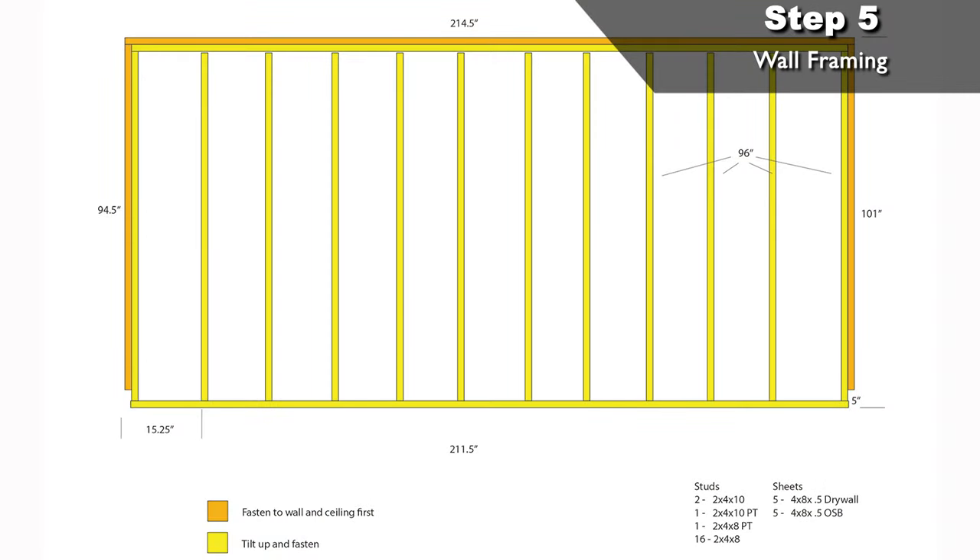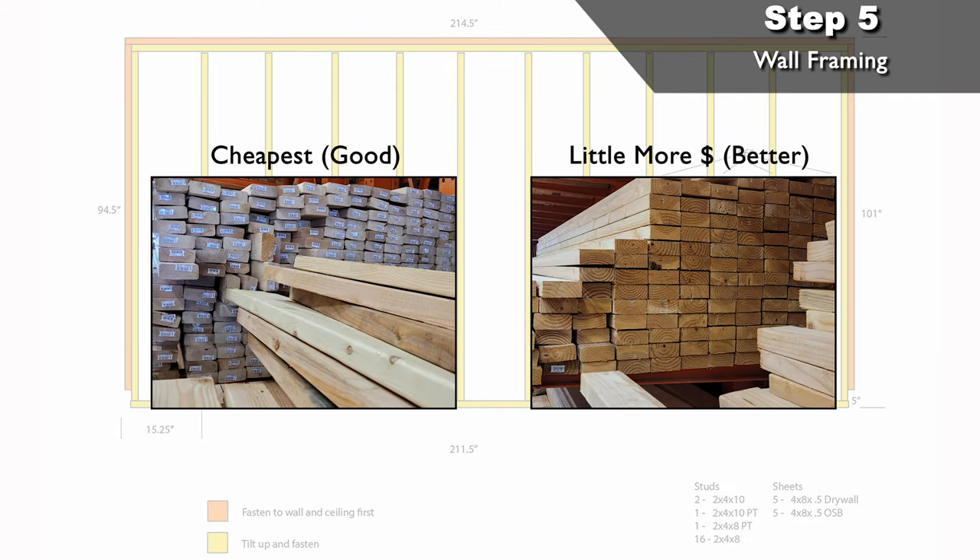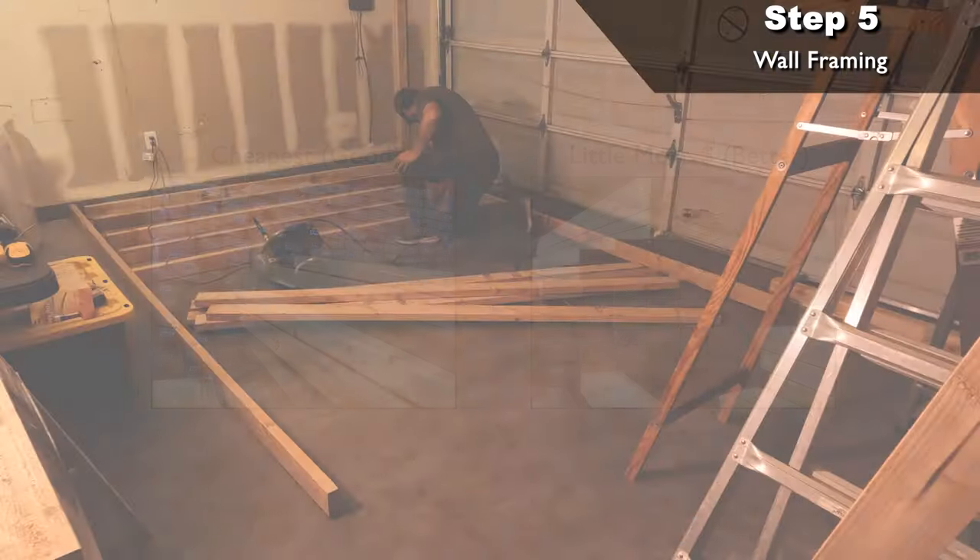Step five: wall framing. It's finally time to start building. The first thing I should note with framing is purchasing your lumber. It is called rough framing for a reason, but you should still try to pick out the straightest 2x4 studs you can find. Normally there are cheaper 2x4s, then some that are a little more expensive but in better shape with straighter boards to choose from. I would pick from these to make your project go a little smoother.